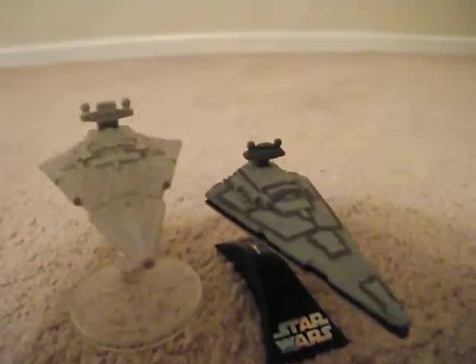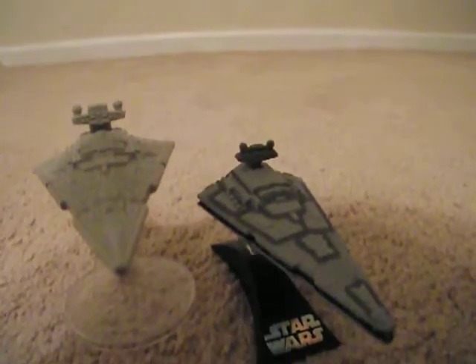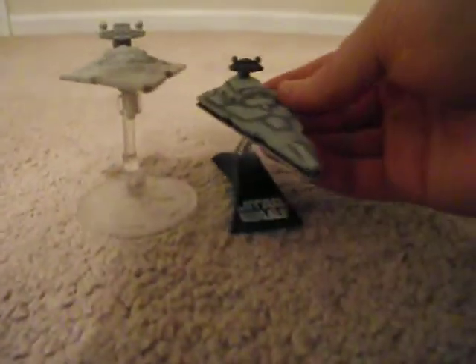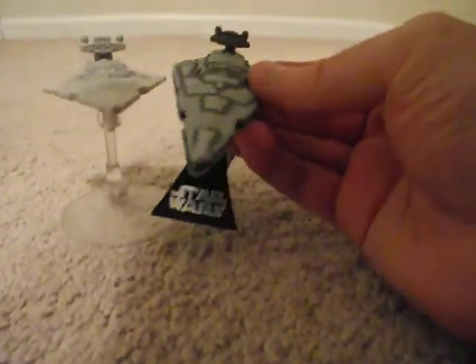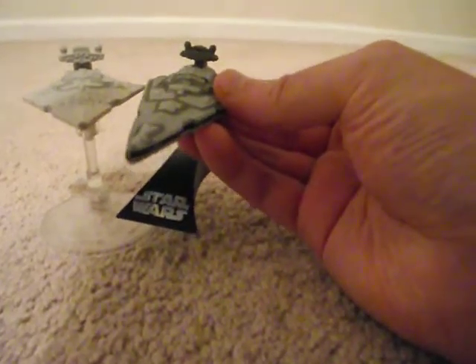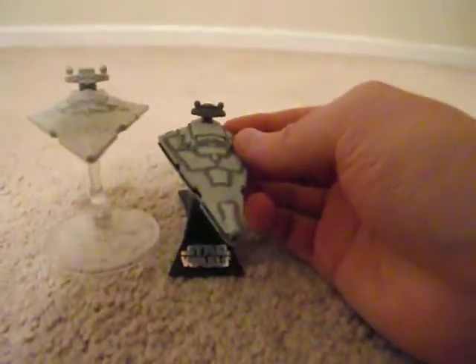The Hot Wheels is kind of a bigger scale. It's just the Hot Wheels is a little bit wider.